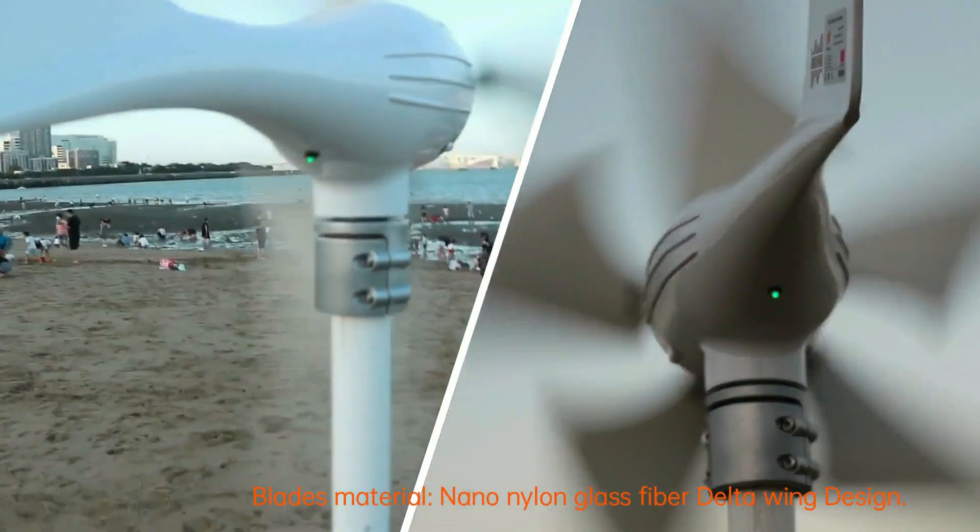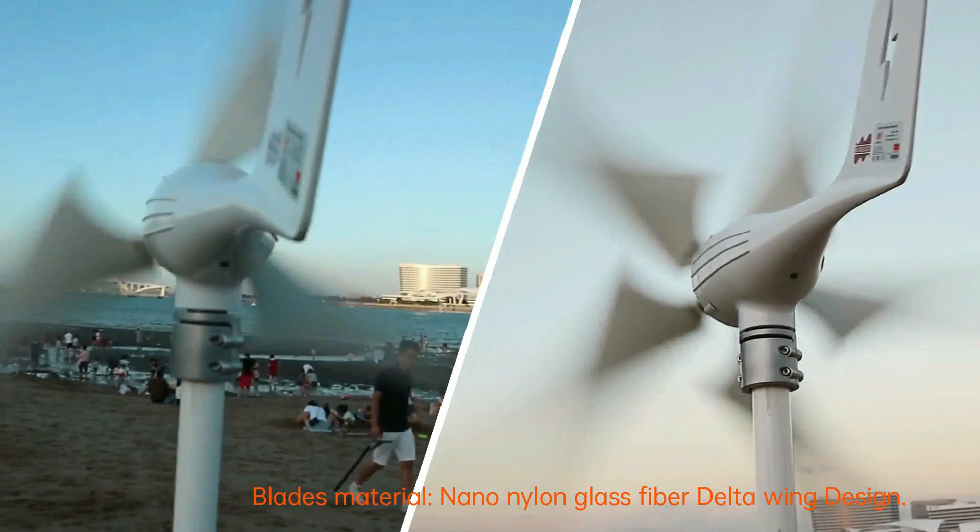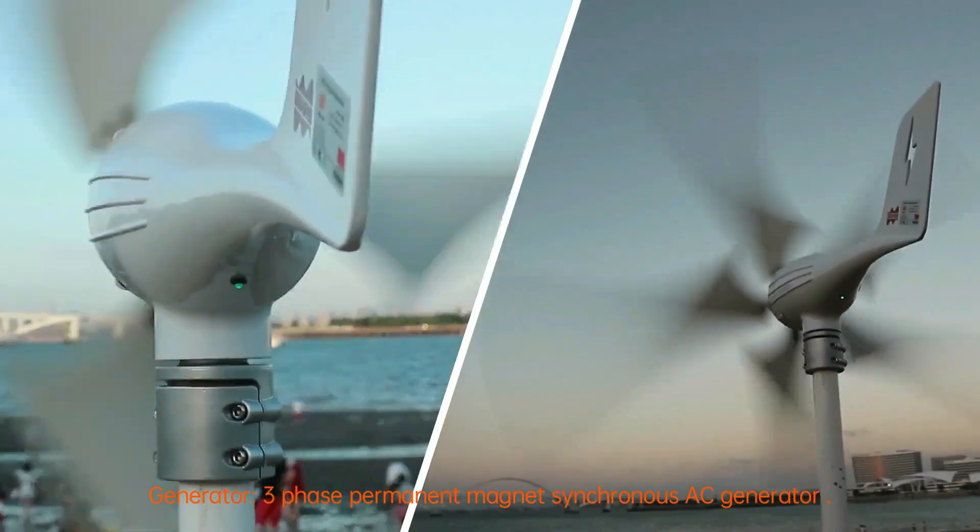Blade material: nano nylon glass fiber, delta wing design. Generator: three-phase permanent magnet synchronous AC generator.